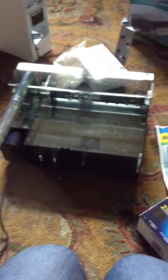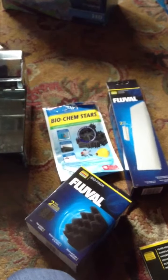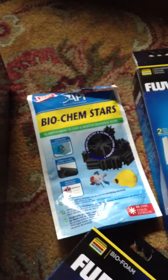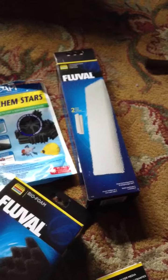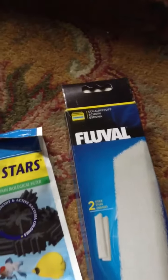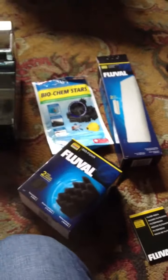All right, so here we are — everything is set up like I would like for it to be. Here are some add-ons or modifications that I'm using. I'm going to use some of the API biochem stars; I will need to get a couple more bags as one bag wasn't enough. And then I'm using the Fluval biofoam — those two Fluval foams should be used with the canister, but I'm actually modifying it.